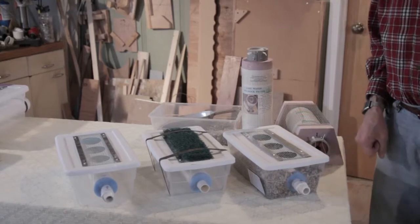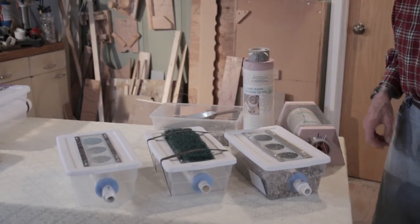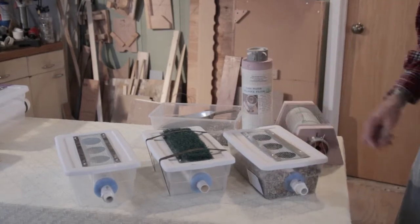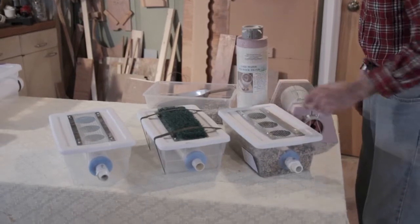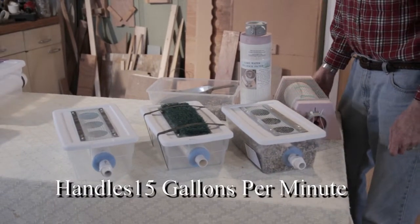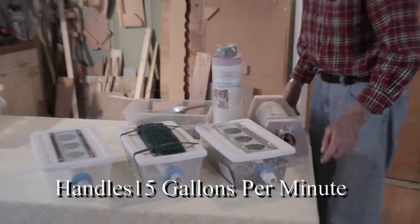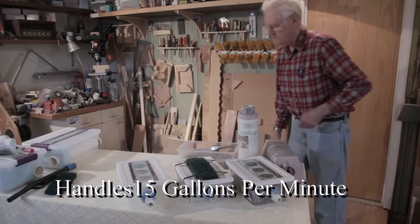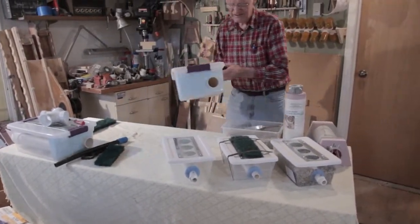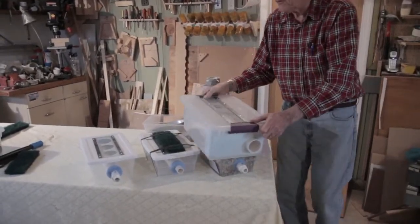And then also you've got different sizes, so if you need more water flow you can achieve that with these as well. These produce about 15 gallons a minute with a half-horse shallow well pump. I have this larger one here, which is the same idea only it's got over twice as many openings.